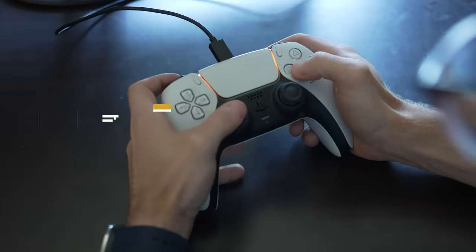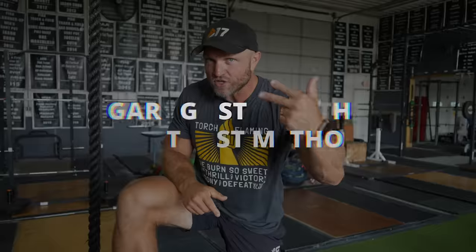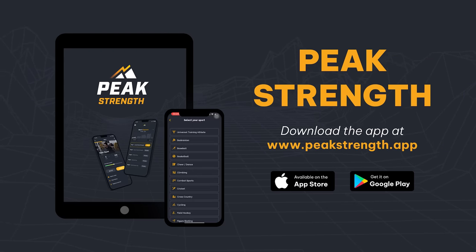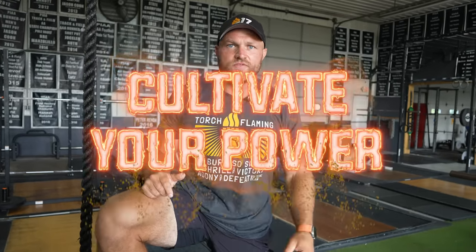Remember, rate coding is similar to button mashing. The faster you can mash those buttons, the better you're going to be. If you are better at rate coding, you will be more athletic. That's why we use things like velocity decrement and contrast training methods — Garage Strength contrast training methods. Using these things will help you become more athletic, and that's exactly how we design Peak Strength. Head over to peakstrength.app, the Google Play Store, or the Apple iOS store. Download Peak Strength today for seven free days of training and five free workouts to help you attain that freak strength. Because if you want to become a champion, you've always got to cultivate your power.